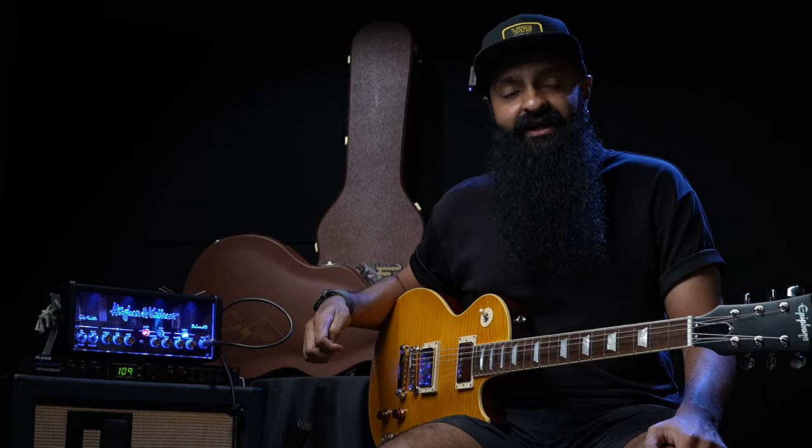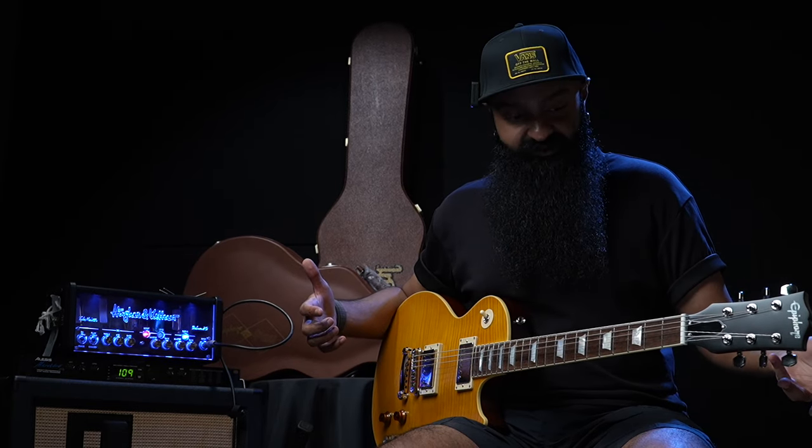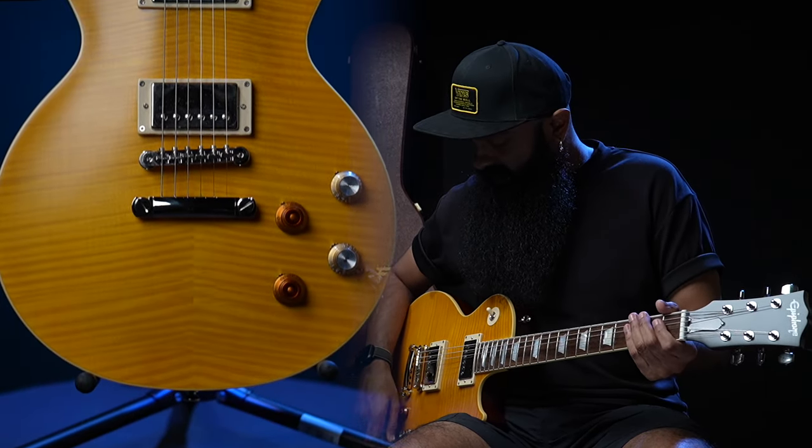Another thing to notice — I have a total of maybe less than 10 minutes of playtime between both these guitars. When the Greenie came in, I just managed to hold it for a while and they all sold out. The Epiphone recently came in and I only shot a very short video of it. So today is going to be the day where I really put them through their paces.